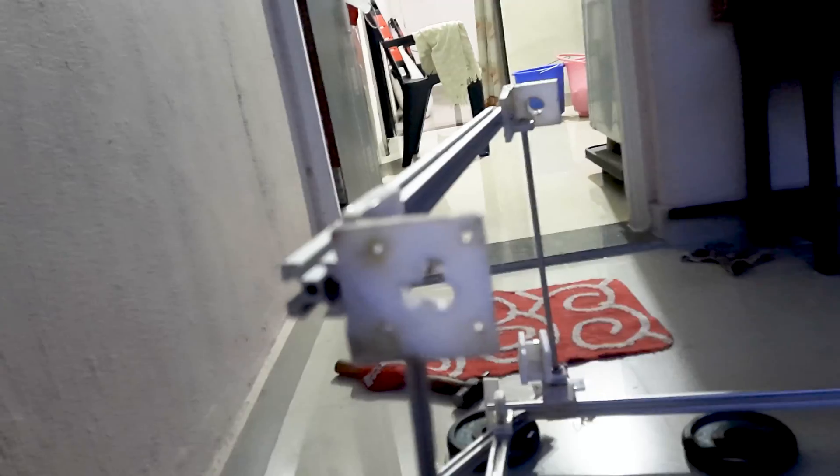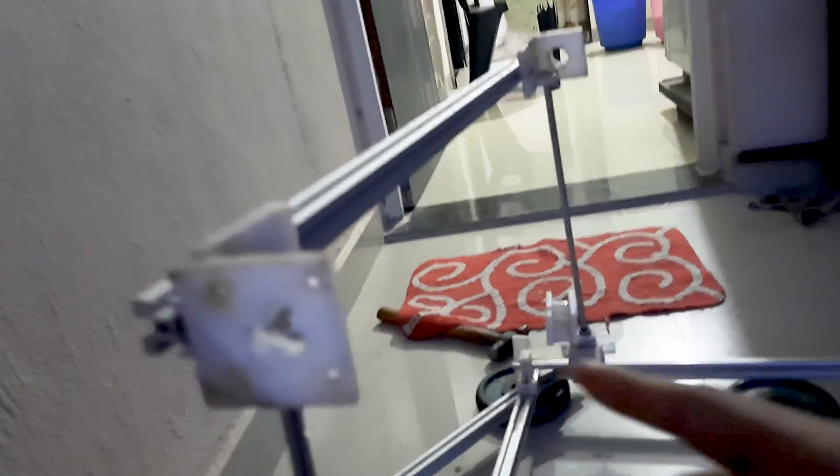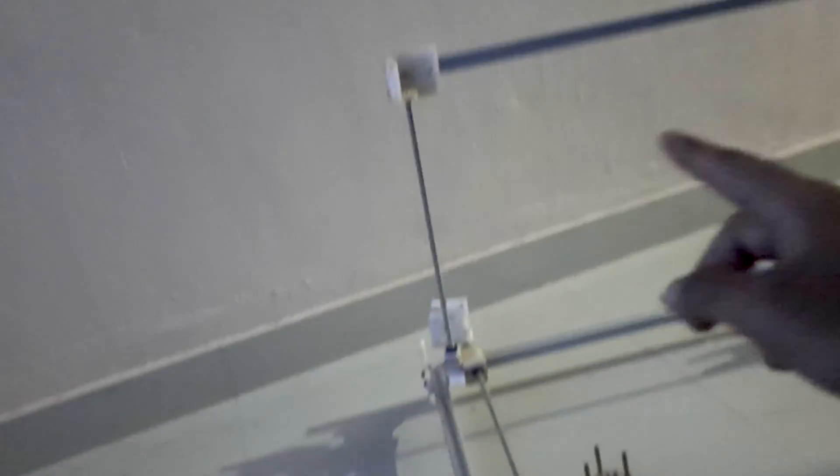There are some problems that have been identified. This aluminum T-slot is holding the two columns — there are two columns. This is the Y, the Z, and the X. The problem with the Z axis is there is a lot of flex in this whole system.